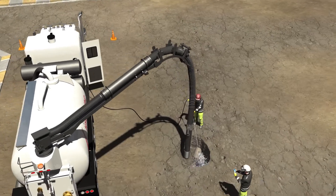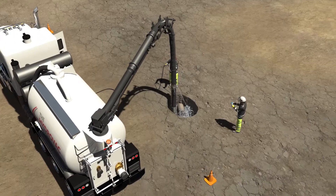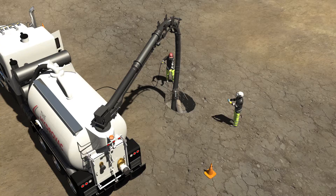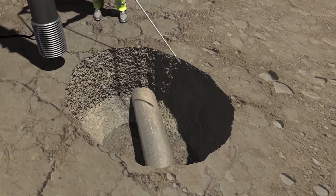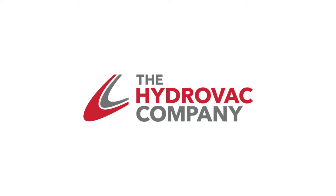Hydrovac excavation is a non-destructive, safe and fast method of excavation. It is ideal for use in exposing buried utilities and other infrastructure. The Hydrovac company provides a complete range of Hydrovac solutions for clients in North Central Alberta.